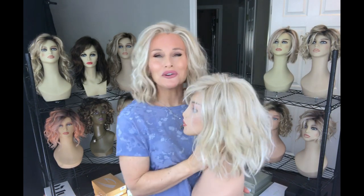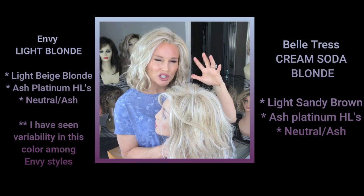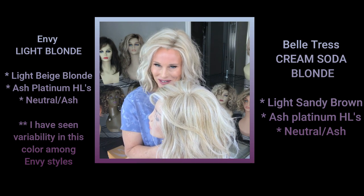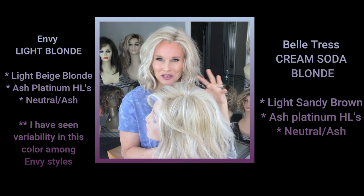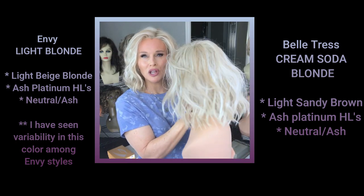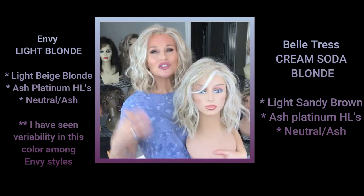In the cream soda blonde — now cream soda blonde is one of the new releases by Beltres. We've decided that cream soda blonde is basically the butterbeer blonde without any rooting, so you're looking at two very light blonde shades, neither one rooted. The new cream soda blonde starts with a light sandy brown or dark sandy blonde, but it's very heavily highlighted with an ash, almost platinum shade. Those highlights are chunky and profuse, making this a very light, platinum-like blonde, neutral to ash in tone.